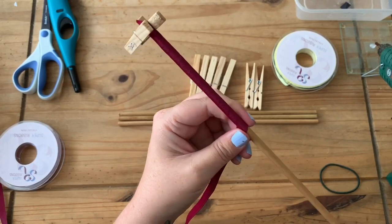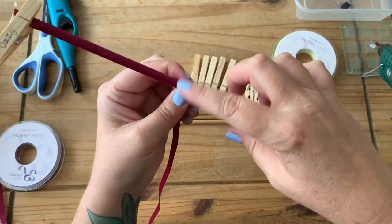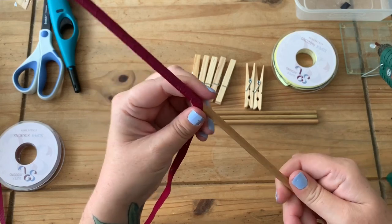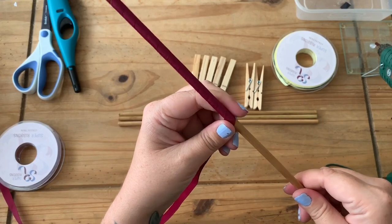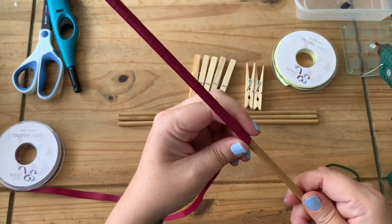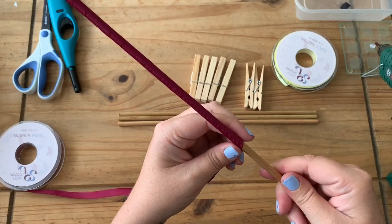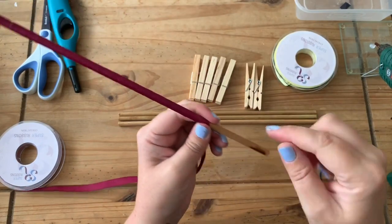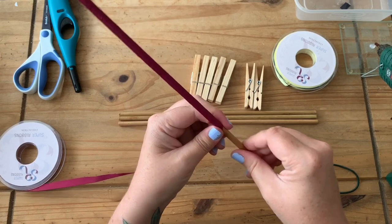We're going to twirl this all the way around. I'm twirling it with the other hand, just using this one as a guide — it's easier to twirl the stick around than the ribbon. We're just going to twirl that all the way, pushing it up as we go if we get any gaps, making sure it's tight all the way to the end. You want to do this at an angle, not straight, so we get those corker twirls.